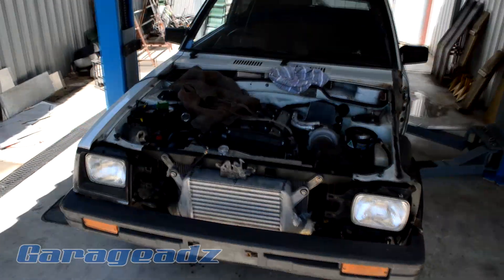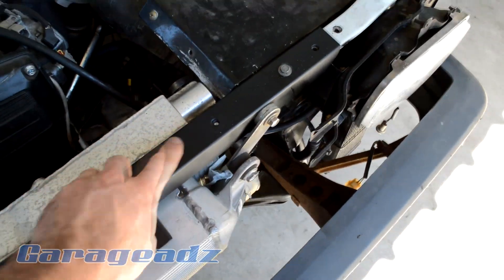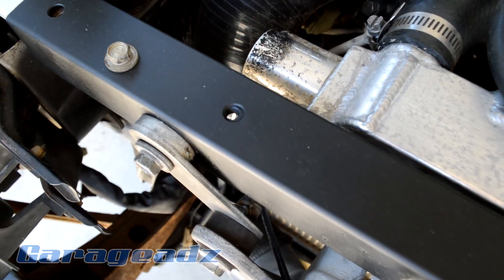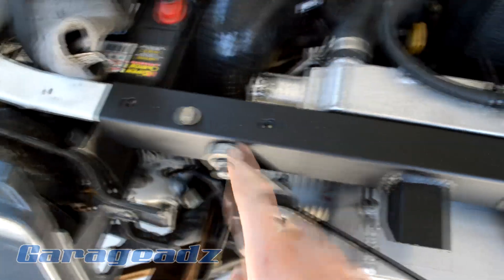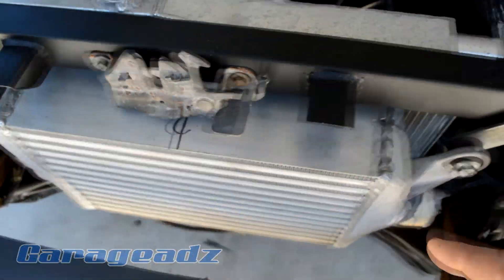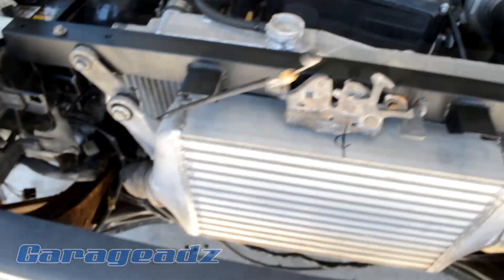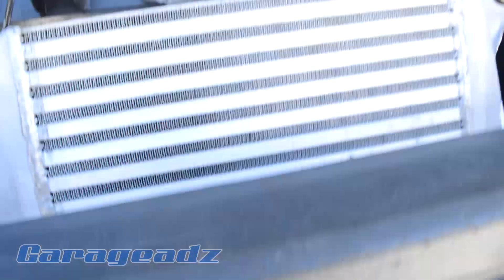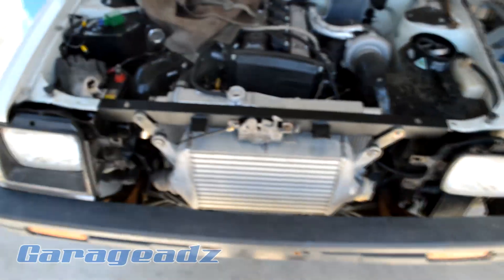I've already put holes and captive nuts for the radiator mount. All these threads in here are all captive nuts integrated into the radiator support. There's a little strut that goes in behind there, just like a factory car, but I've made it very, very well supported. Even standing on it I can't even bend it, so it's even better than factory.